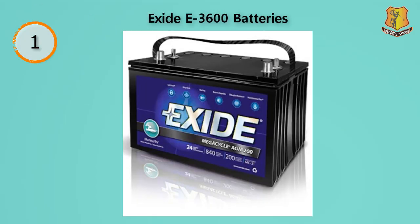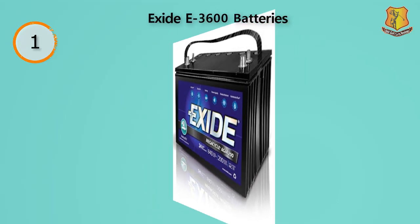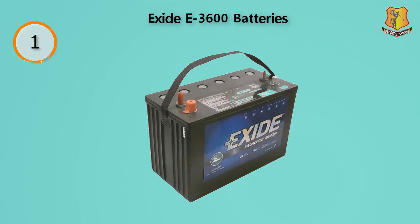When batteries for golf carts are discussed, the Exceed battery is always mentioned as it's hard to match in terms of quality. The battery has a cycle life of 600 and is notable for its resistance to vibration, one of the most common problems with cart batteries. The E3600 weighs 62 pounds and comes with three gang vents.